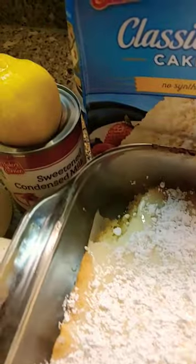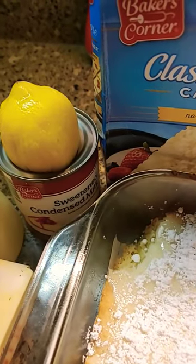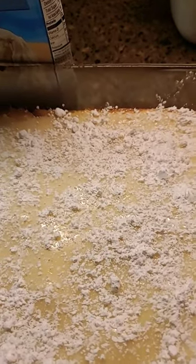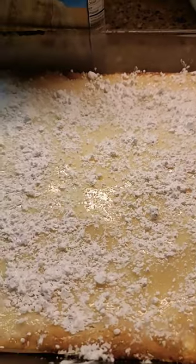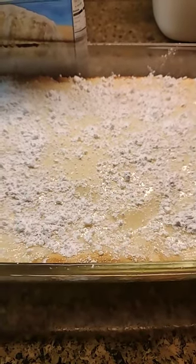Then mix up one can of sweetened condensed milk with a half a cup of lemon juice, and pour it over the 9 by 13. Bake it for about 25 minutes — 325 if using glass, 350 if you're using metal. You will love my sunshine bars.